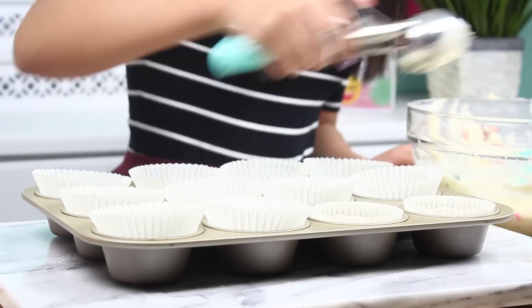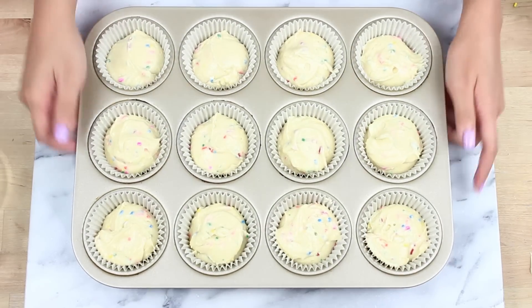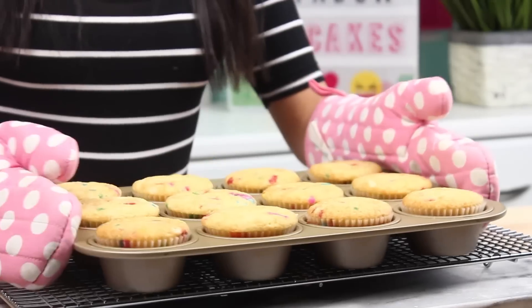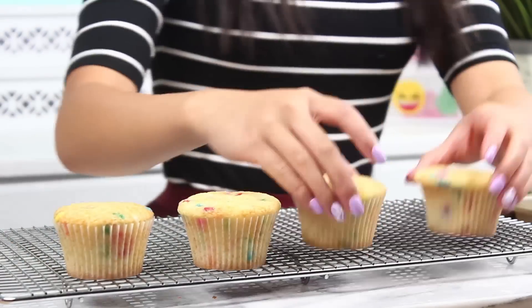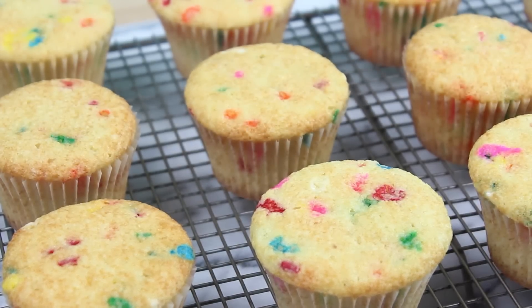Now fill up your cupcake pan. Bake at 350°F for 20 to 23 minutes. And did I promise you guys perfect cupcakes? These look gorgeous — perfectly domed and golden brown. Just let those cool completely before you frost them. Looks almost like fruity pebbles.